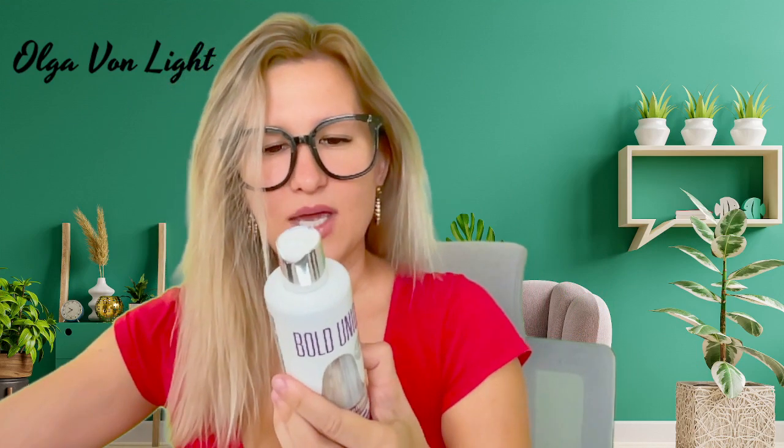Now let's look at the conditioner. Step one: wash your hair with your regular shampoo to remove buildup, then you can of course use Bold Unique shampoo. It is also suggested to do a strand test with your conditioner.